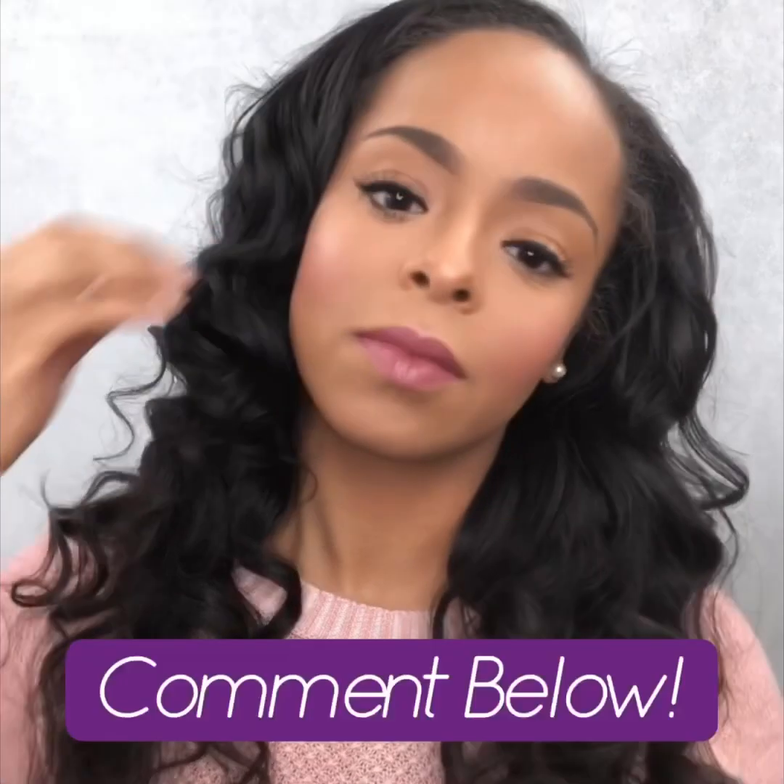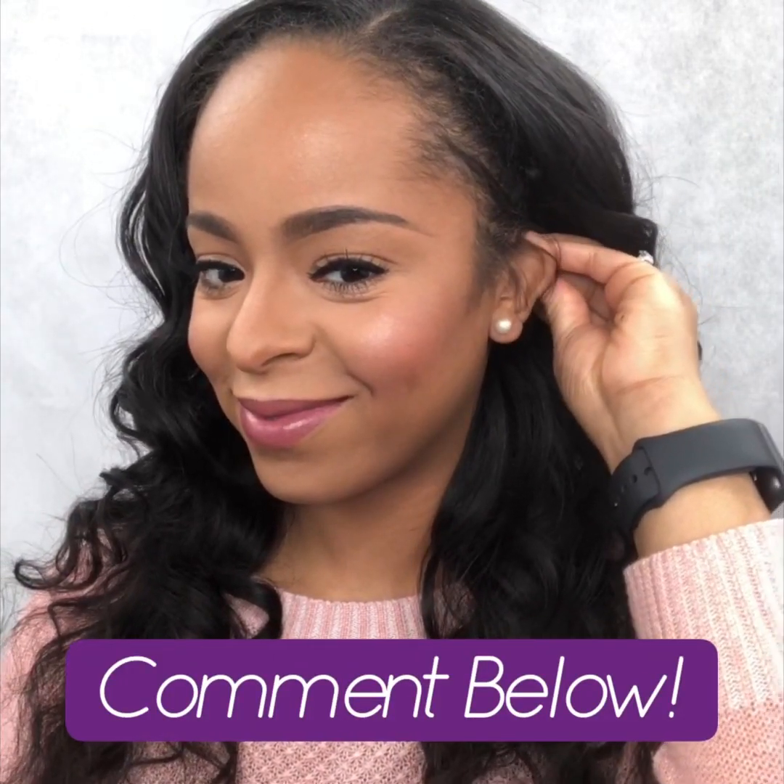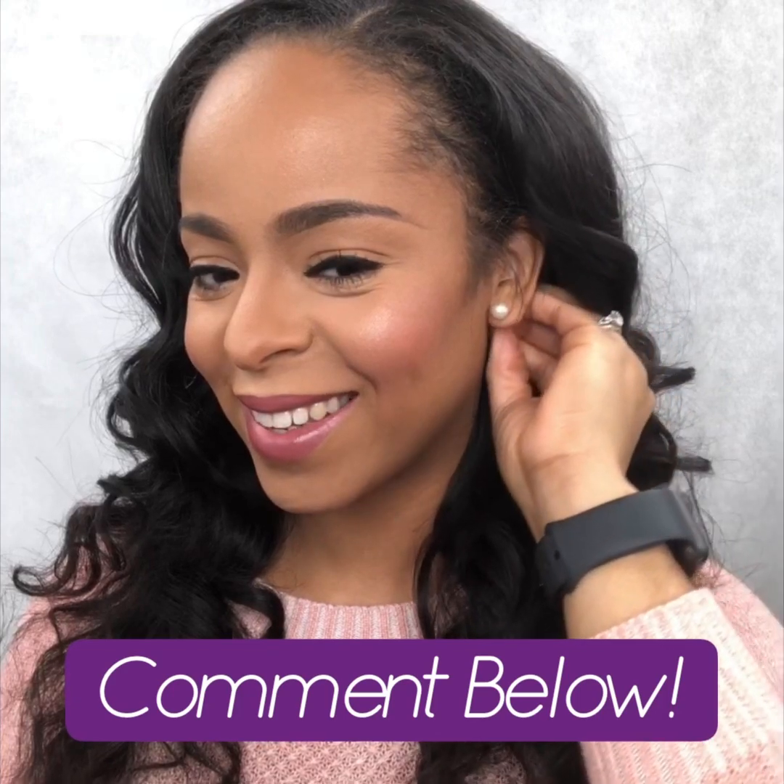Well guys, this is my everyday makeup routine. I'll make sure I have all these products listed below. Don't forget to like and comment — let me know what you think and let me know what you'd like to see from me in the future. Have a blessed day, stay flawless, and don't hesitate to flaunt your beauty, honey.